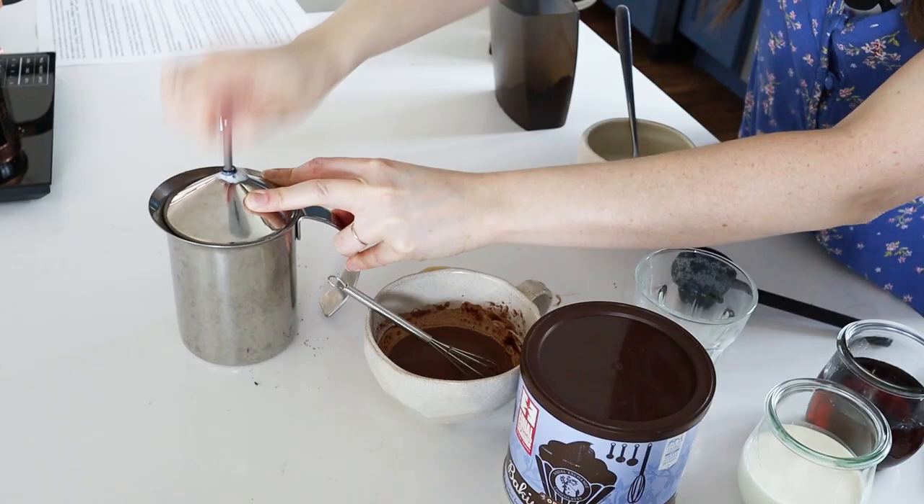Now that we have the base of our drink ready, it's time to froth the milk. You can use either whole milk or half and half if you prefer a richer drink. Heat your milk to 155 degrees Fahrenheit or 68 degrees Celsius. I have a video all about eight ways to froth milk without a machine — check that out via the iCards. Today I'll be demonstrating frothing with a hand pump milk frother, which can also be done the same way using a French press. Pump it up and down for about six to eight seconds, then let it sit for a minute before pouring to help the foam develop.